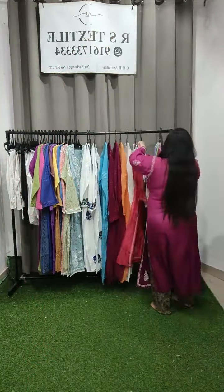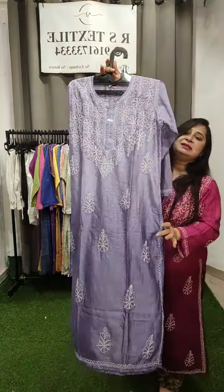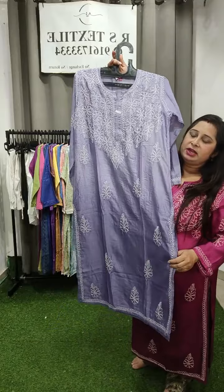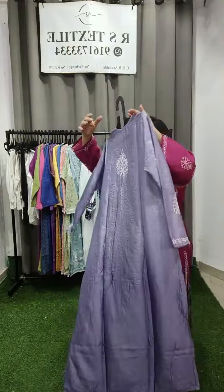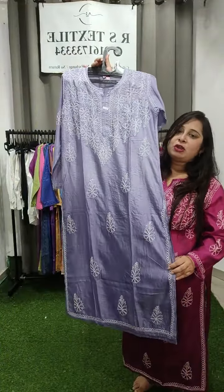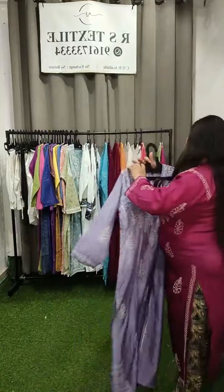Now I am showing the second shade, which is lavender color — also a very nice color. This is available on ombre dye for sizes 38 and 40 only. Same embroidery, exactly the same article. If you like pink, take a screenshot of that; if you like lavender, take a screenshot of this. The number is already pinned. You can place your orders on that number. Sizes are 38 and 40.